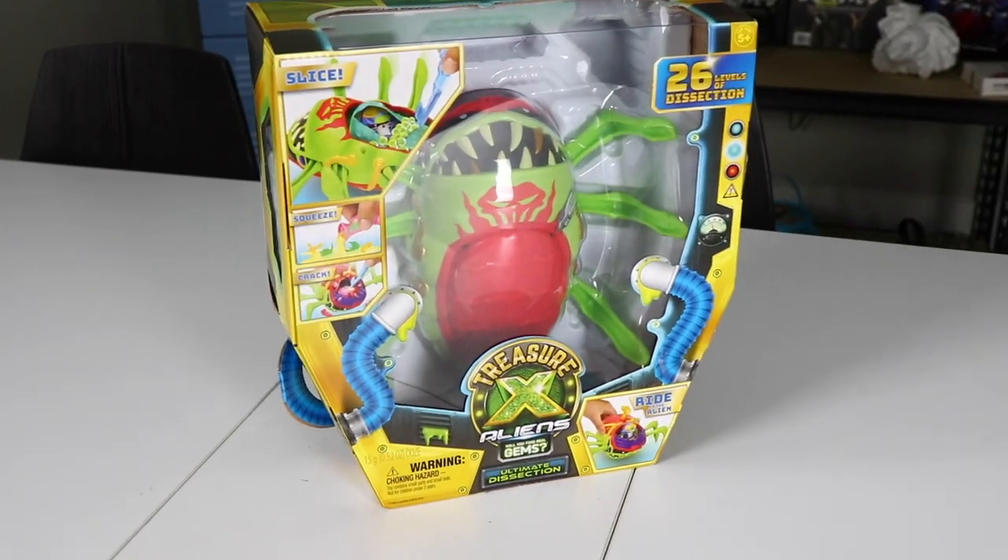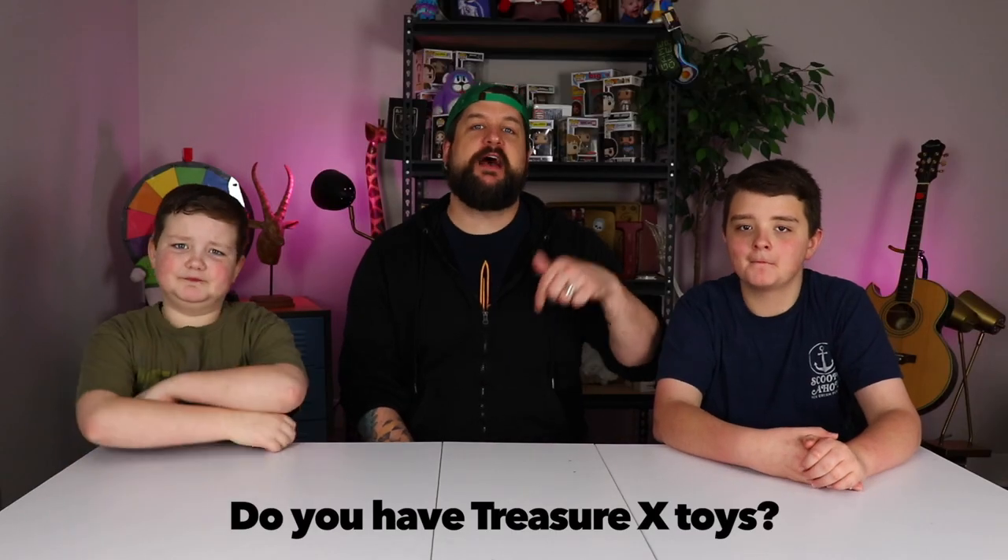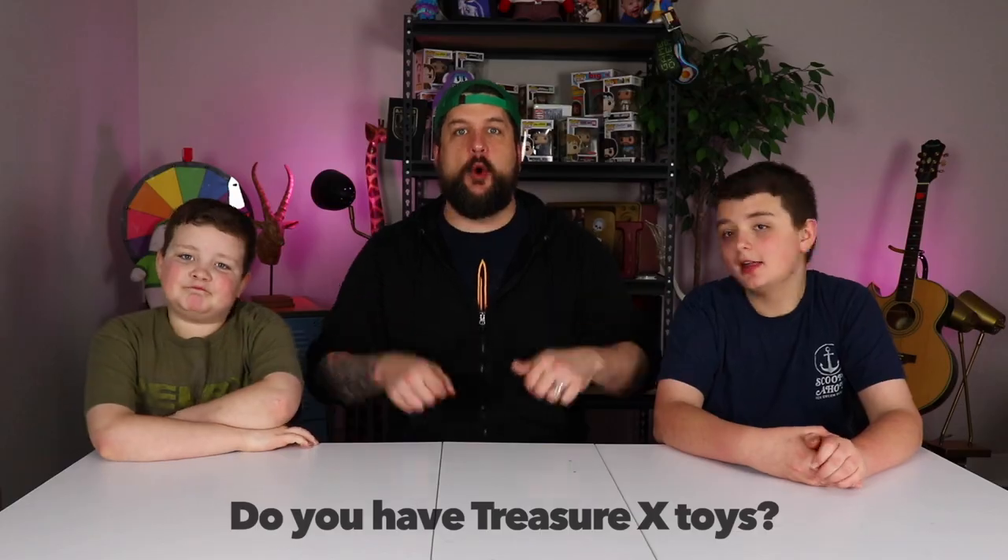We're usually not toy unboxers, but we got our Treasure X Dissectioning Alien Kit. Dissectioning! What should they do, Jackson, if they have Treasure X Toys? Comment down below if you have Treasure X Toys right now. We'll wait.